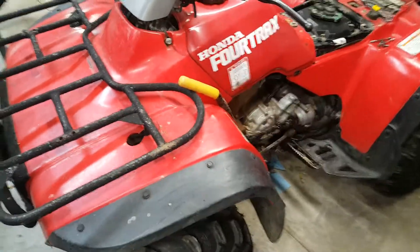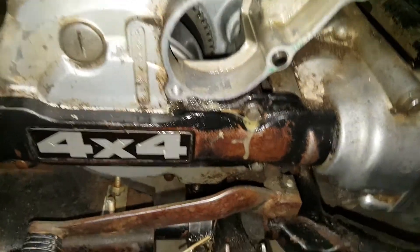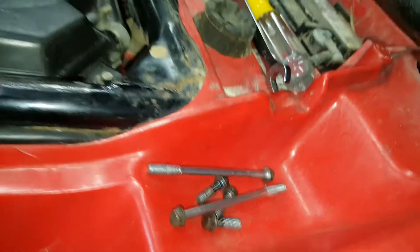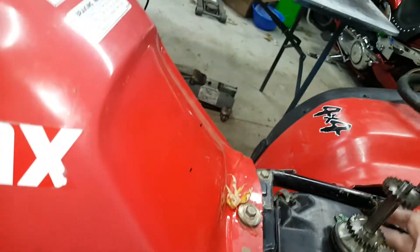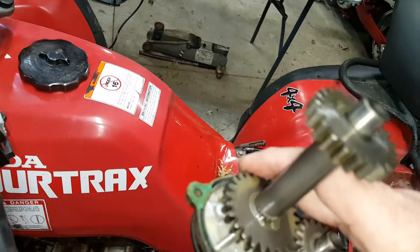92 Honda FourTrax 300cc 4x4, changing the starter. Got five 8-millimeter bolts — pay attention to what ones are the longer ones. Pull those and then you can pop this off; be careful, just wiggle it out.